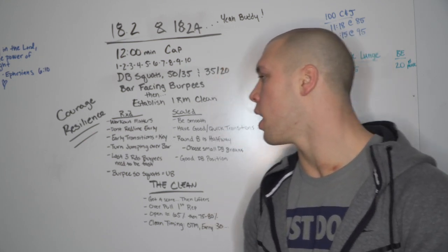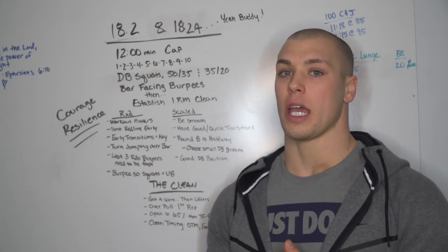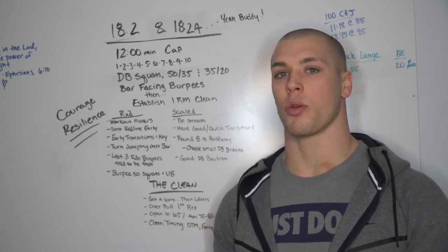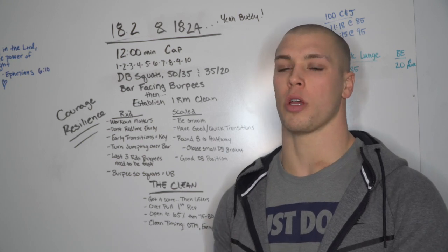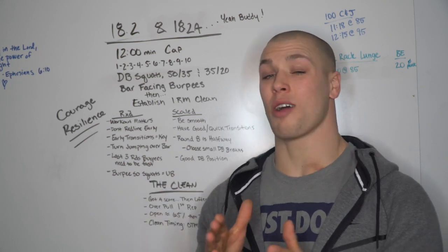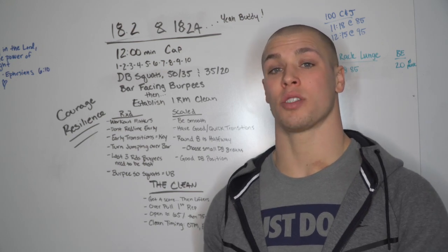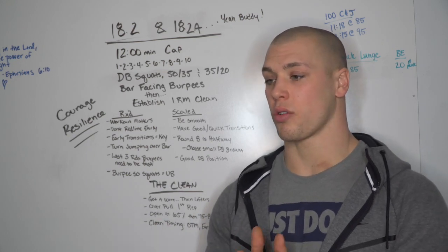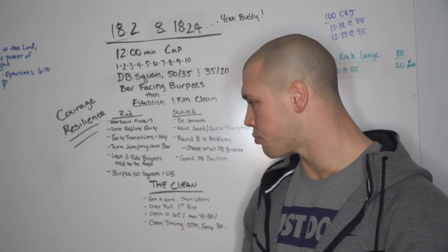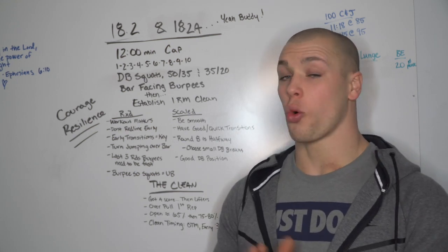A couple suggestions: don't redline early. It's a deceiving workout that will trap you into wanting to go too fast too soon. Round eight is your halfway point, so be smart leading up to it. Take the early rounds to really mitigate your heart rate and lactic acid buildup so you don't redline too early - though you will redline in the workout.